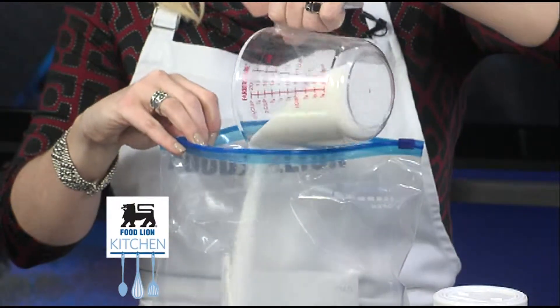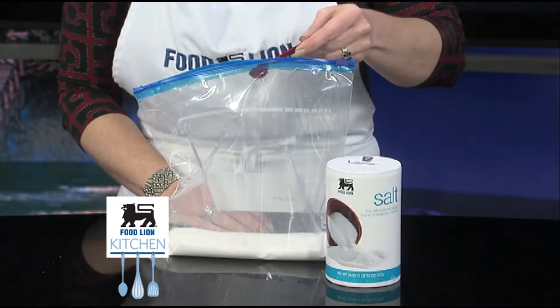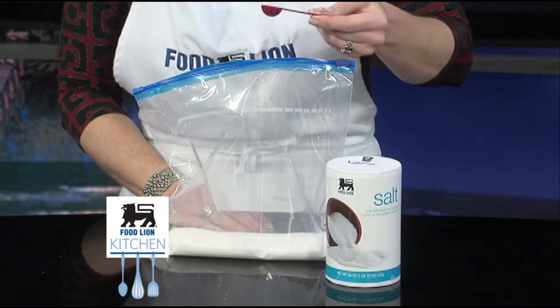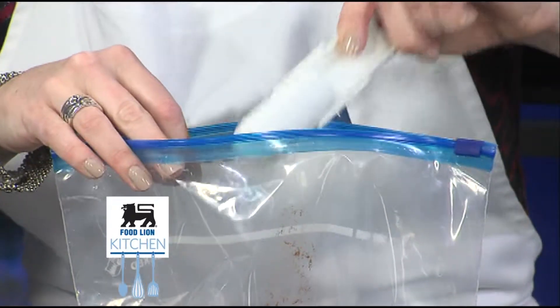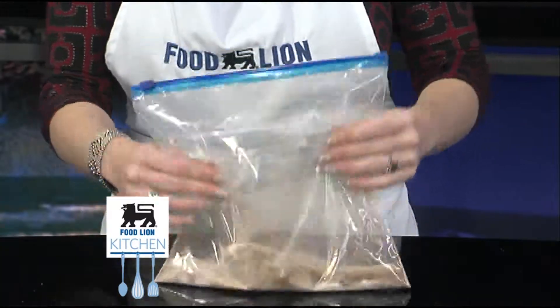Add one cup of Food Lion sugar to a large freezer bag. Next, add a half teaspoon of Food Lion salt. Depending on your preference, add a half or one tablespoon of Food Lion cinnamon and mix ingredients together.